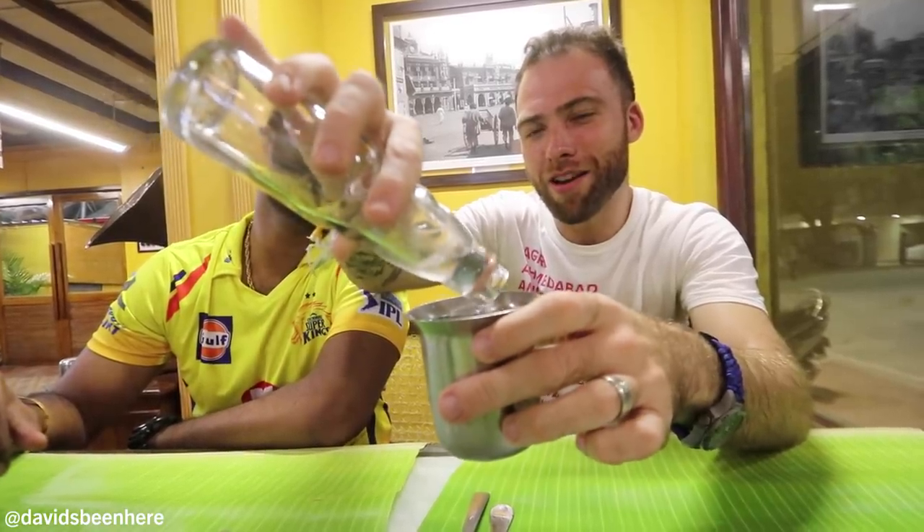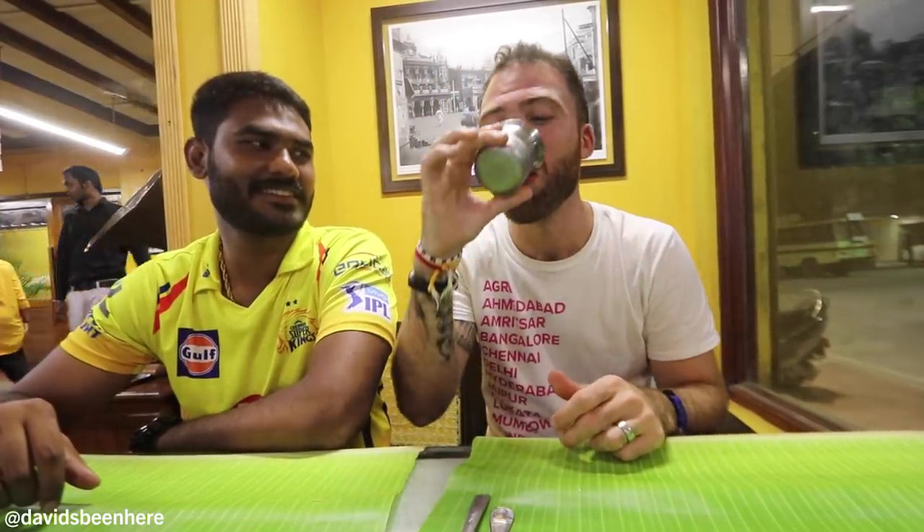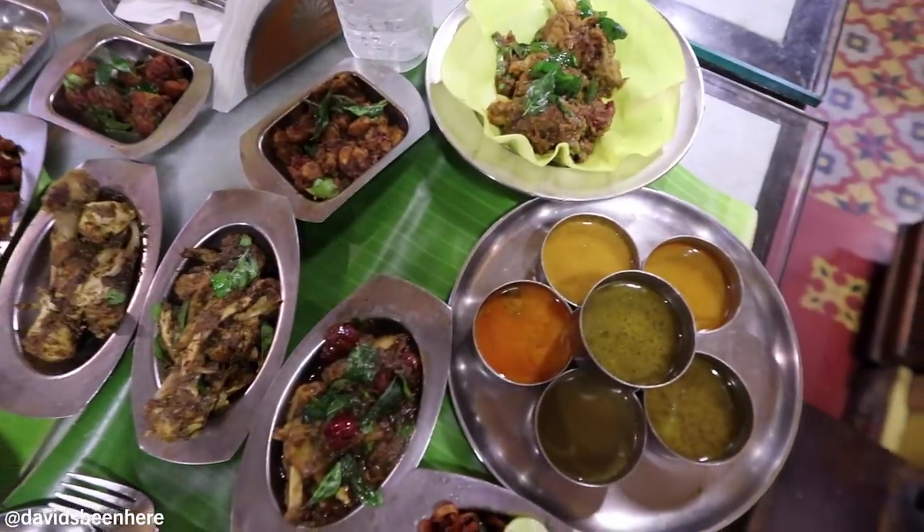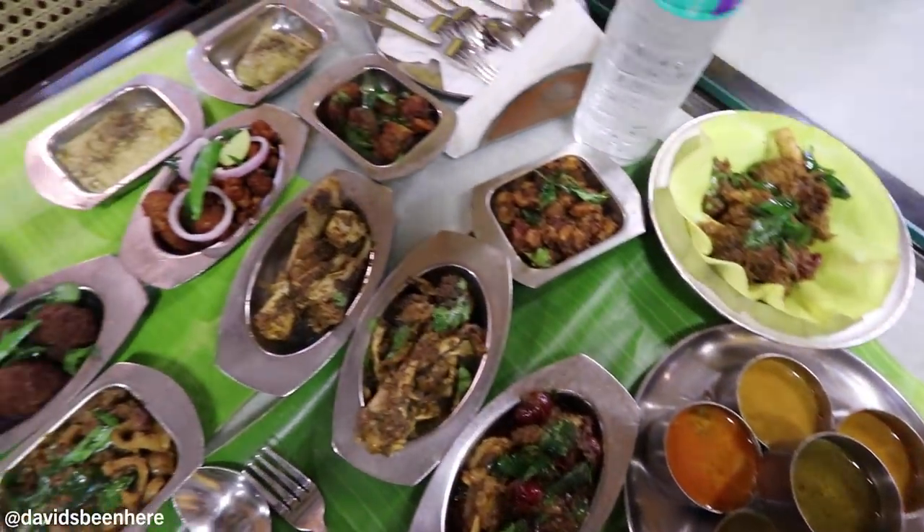This drink is phenomenal — next level. I need something like rose milk and this is the next best thing. Can you believe this? We have 20 dishes here. Most of these I have never tried. That's how diverse India is.